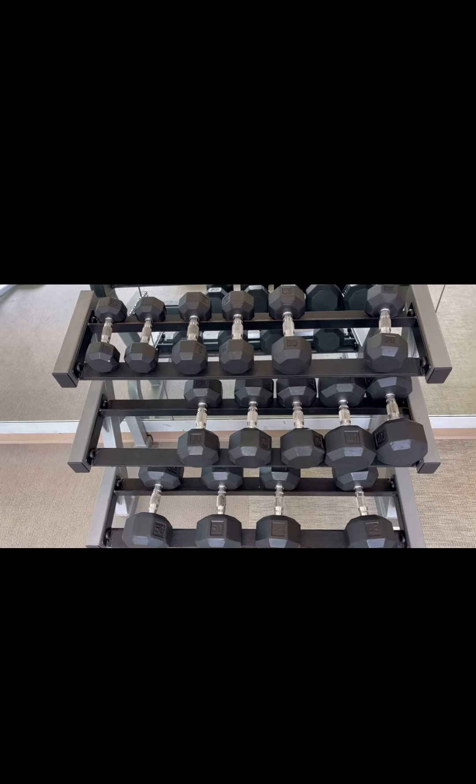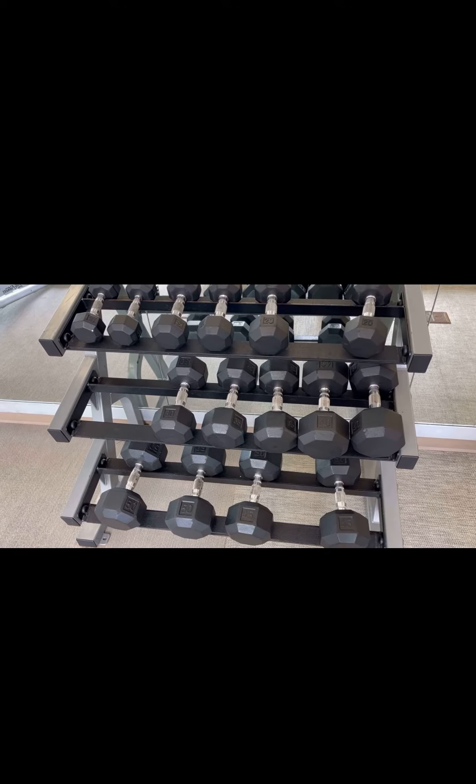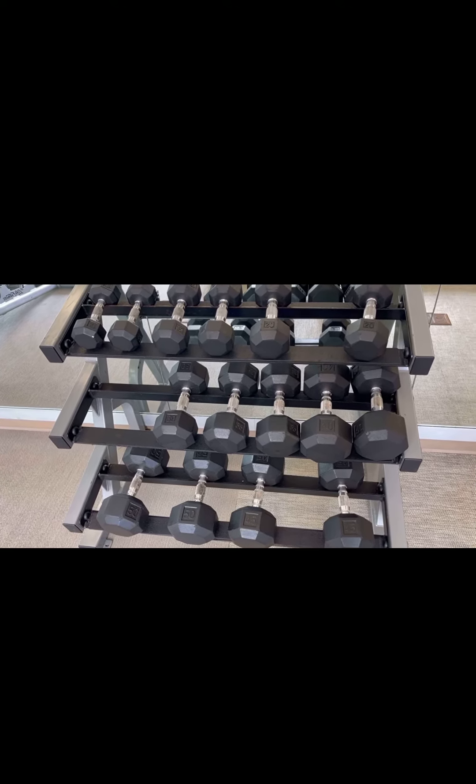Just sits really really nice. Like I said, very very durable. So if you guys are looking for a weight rack, I would definitely check this one out because we absolutely love it.